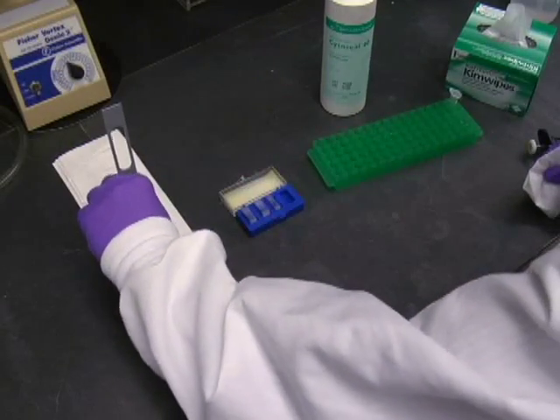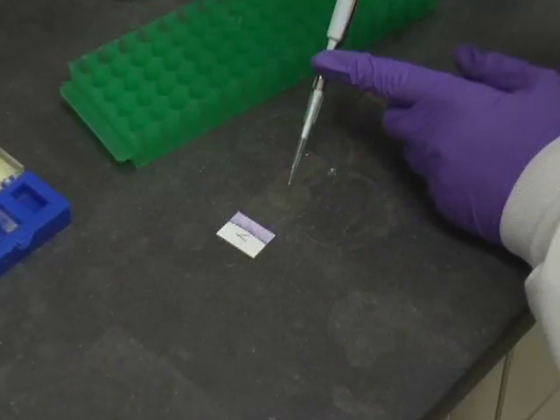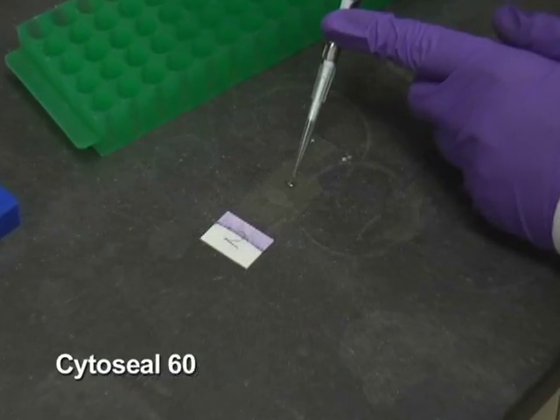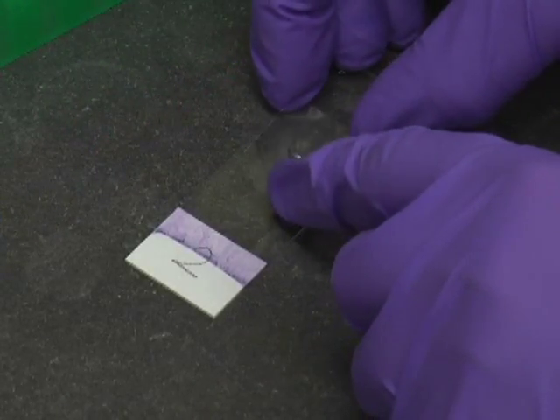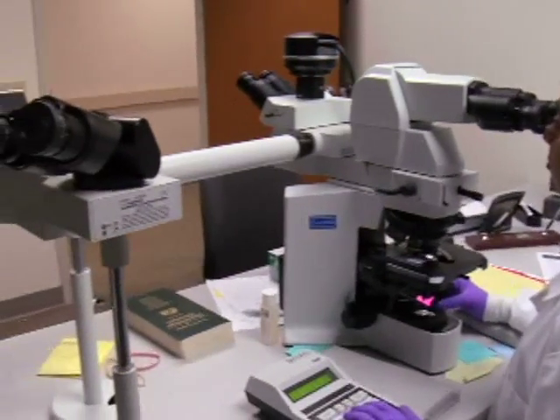Remove each slide and wipe the back of the slide with methanol-soaked kimwipes to remove stains. Place a drop of Cytoseal 60 and a cover glass to seal. Perform a 500-cell differential count for each Wright-Giemsa stained slide using a microscope.